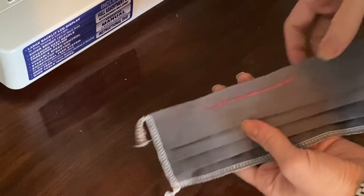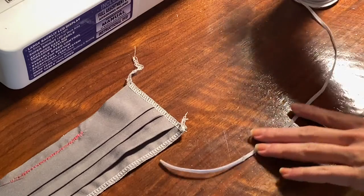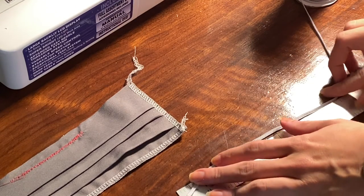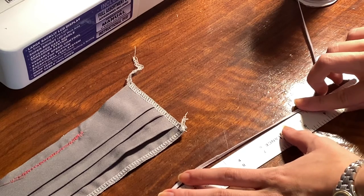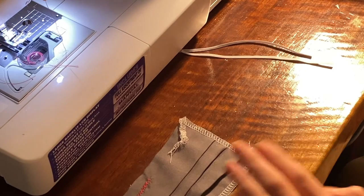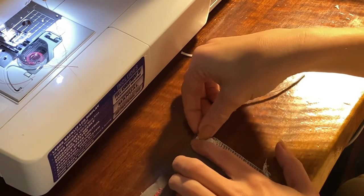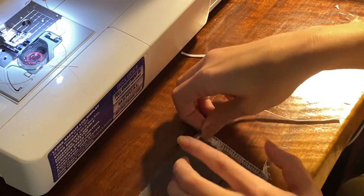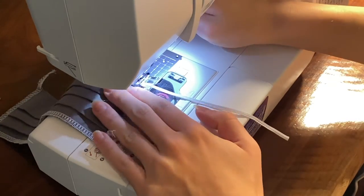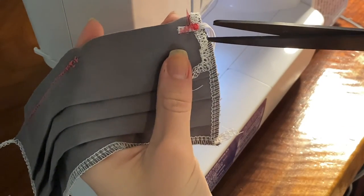That's the inside that goes against your face, and this is the outside — you can see it would expand like a regular medical mask, and the fold should be down. Now take your elastic and measure six and a half inches — seven inches if the person's head is very large, but six and a half is enough for most people. If you're using ribbon, cut two 17-inch pieces for each side and attach them the same way as the elastic. Since I used a serger I fold down the edges, then attach the elastic in the upper corner on the outside of the mask and use a zigzag stitch to attach it, going over it a couple of times to make sure it's secure.